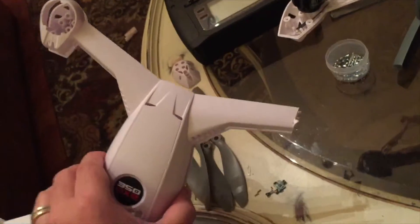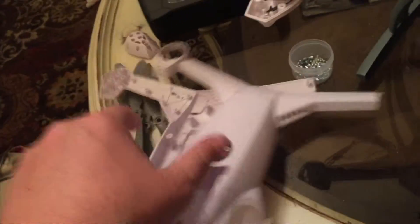This is the result of my Blade 350 QX2 customization after a significant impact. What's left of the body — you can see it snapped off. That's what agility mode will bring to your life.